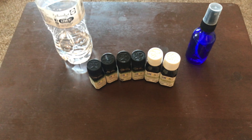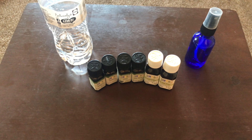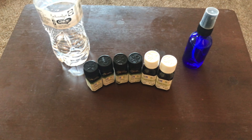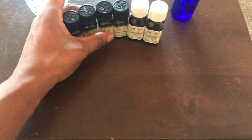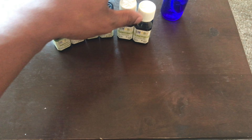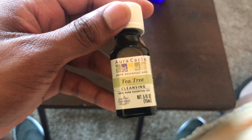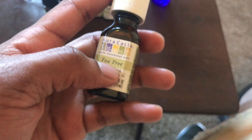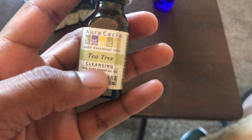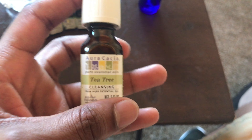Some of these essential oils are good for your hair growth in general — for your hair growth and health. Let's get into the ones I use. Starting with tea tree essential oil — this is a good one that helps with itching. It cleanses your scalp and head, so it'll prevent itching.